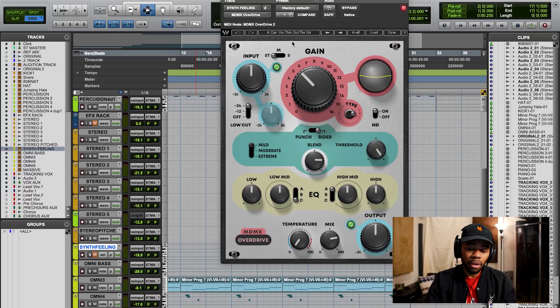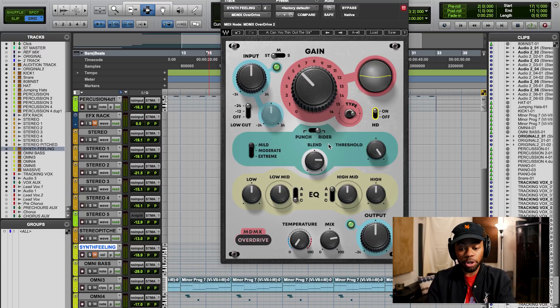Now let's take a look at the plugin itself. Obviously you have an input stage. This has a stereo, amid, and side — you can affect the stereo, the mids, or the side information by itself, which is awesome. For this one I'm just doing stereo because I wanted to change the entire sound. Over here you have an HD on and off — long story short, that HD on and off is a CPU power toggle. If you don't mind sacrificing some CPU power for it to sound better, turn it on. Right here you have more of a compression setting where you see this mild, moderate, extreme punch rider. This is a compressor that is in this plugin. When you go to punch, I believe it's a fixed ratio, and you can really control the threshold and things of that nature and even use the blend knob. You can do mild, moderate, and extreme settings — those are really more or less like playing with the dynamics and compression settings.